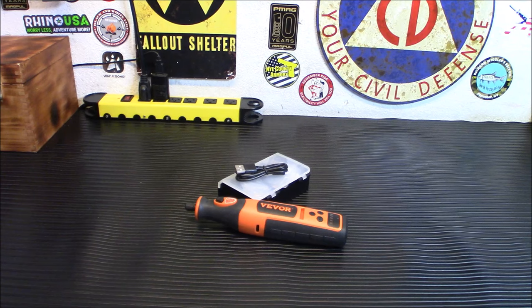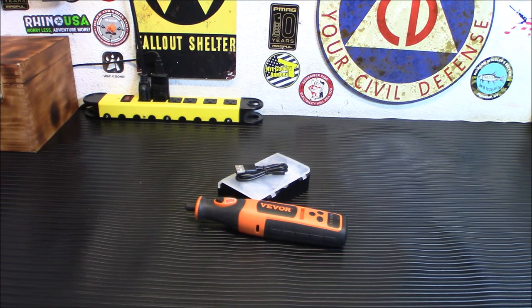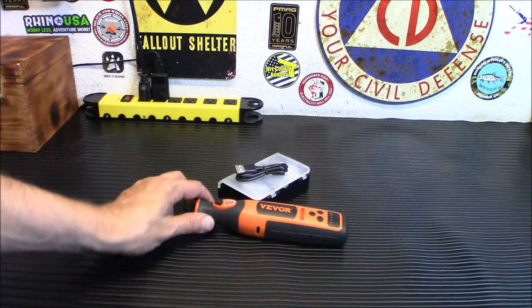It comes down to how much is your time worth? I could sit here with a file and file something down for hours, or I can have tools that are ready for me to go, take care of an issue, and then move on to my next problem. That's one of the reasons why I love powered tools, but being off grid or running through a power emergency or outage, you don't have AC power available. So something like this really comes in handy.